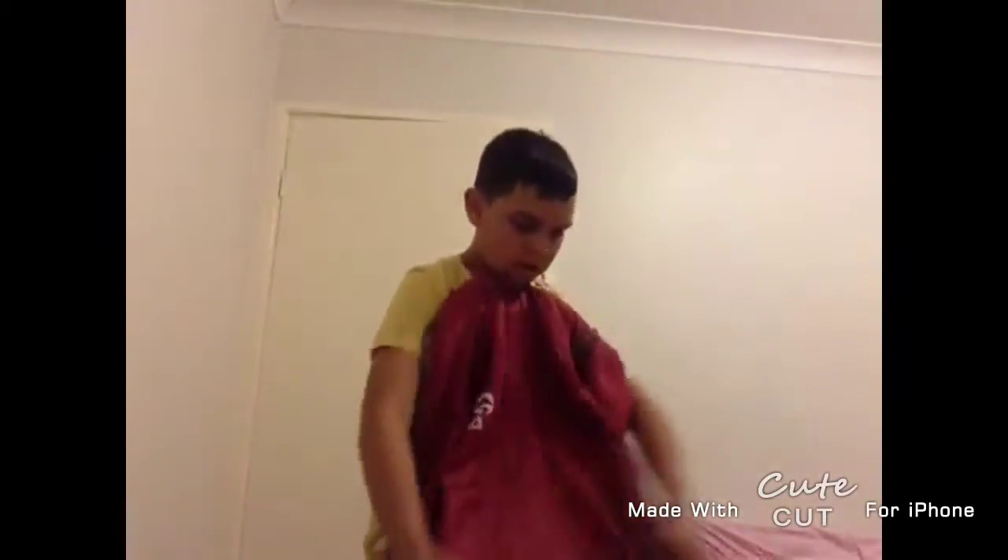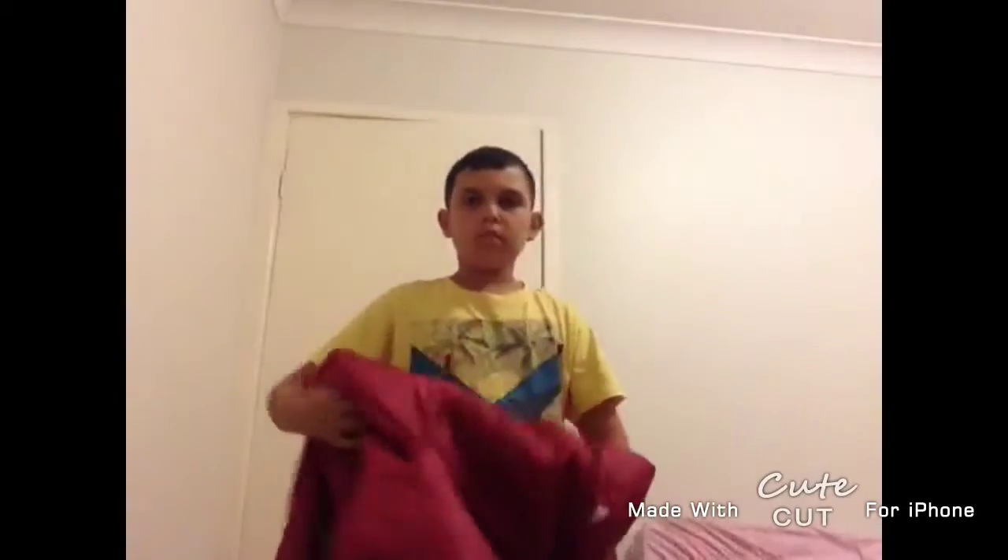Then I hold it up real still, take it off, and trim the camera, and then I hold it up. Then I just drop it — and there you go.